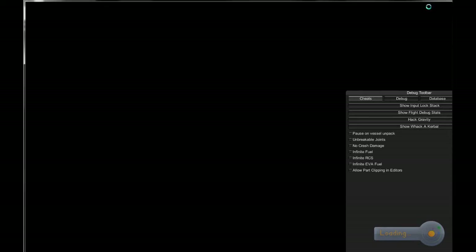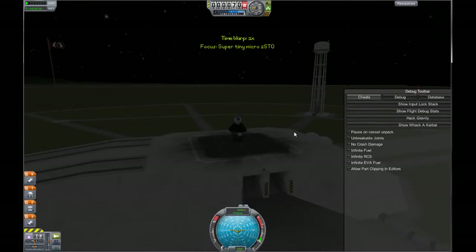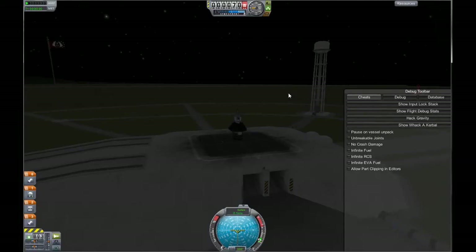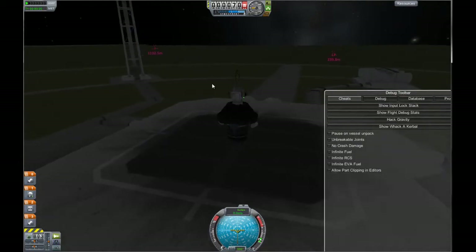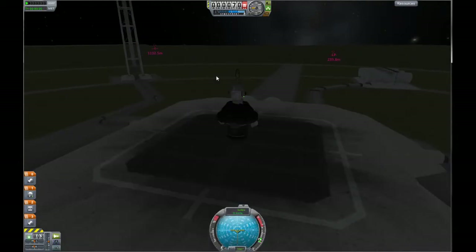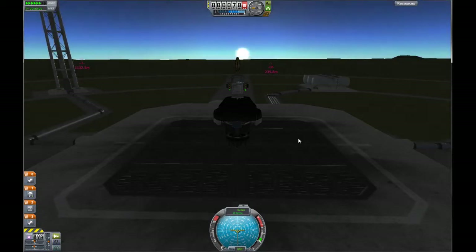Now it's basically the same way that I showed you on the first video of a super tiny or super micro SSTO — you keep it at 200 meters per second to about 20,000 meters. Then you level out and just pedal to the metal. But in this case, you will run out of fuel before you run out of air. Let's get rid of that — F12. Let's get some daylight going here so we can see what's going on.